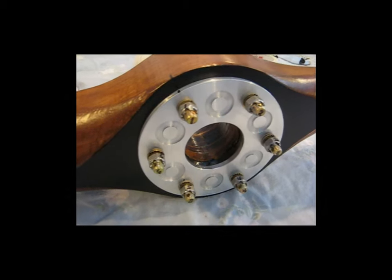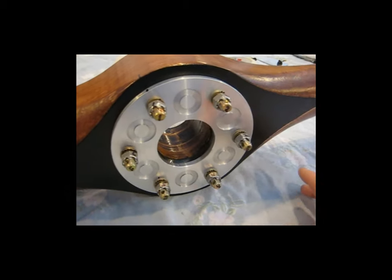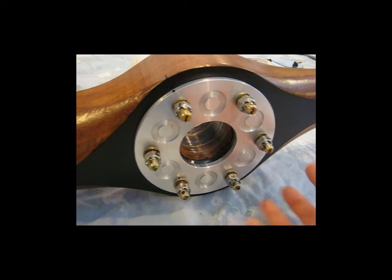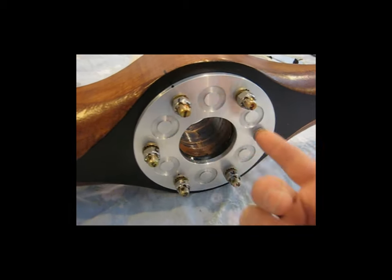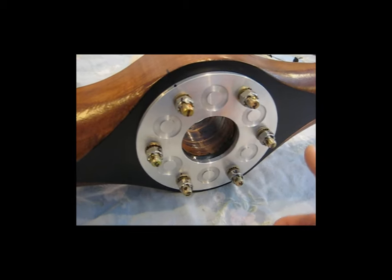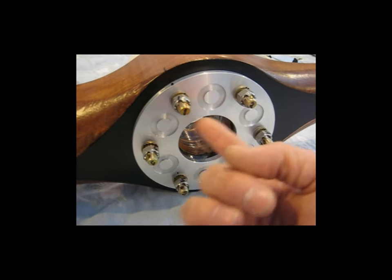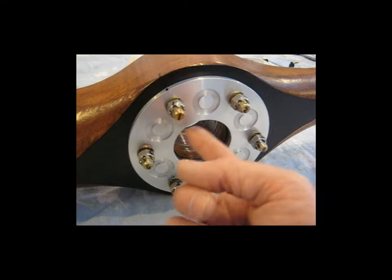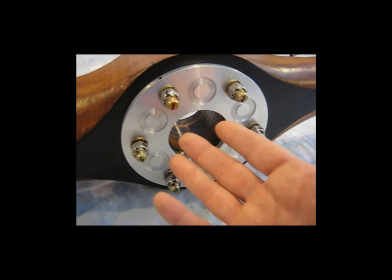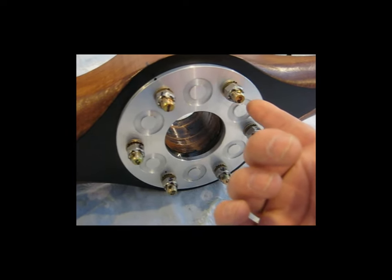My first step is to prepare the propeller itself to be balanced. I've elected to add the faceplate as well as the nuts, bolts, and washers that are going to attach it to the engine. I've taken the time to weigh each individual bolt, each individual nut, and each individual washer, and it turns out that all the nuts weigh the same, all the bolts weigh the same, and all the washers weigh the same.